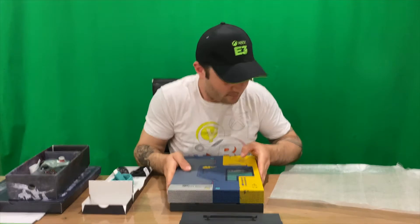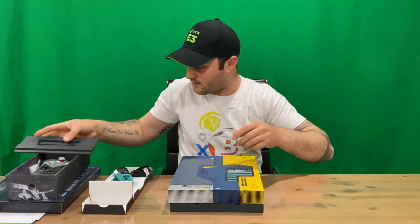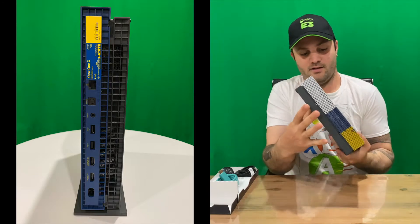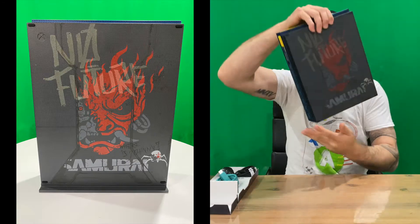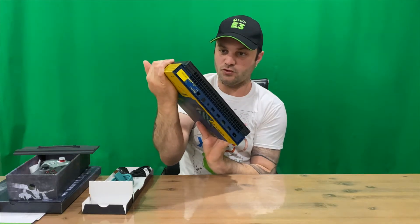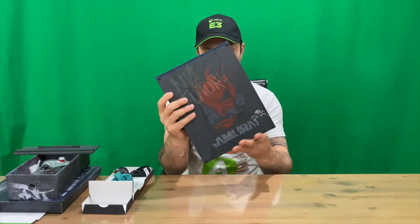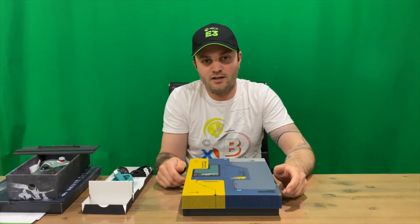That's our console out of the packaging, and there's the stand. Here is the front of the console, the side, the rear, the other side, the top, and the bottom. I'm pretty sure — from memory — this is the only console with artwork on the bottom, so you may want to display this one standing up to get a good 360-degree view of it.